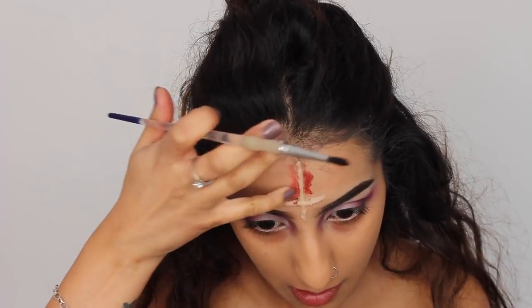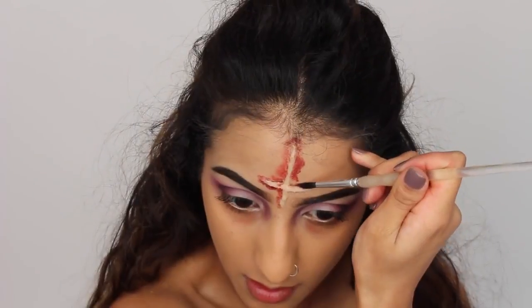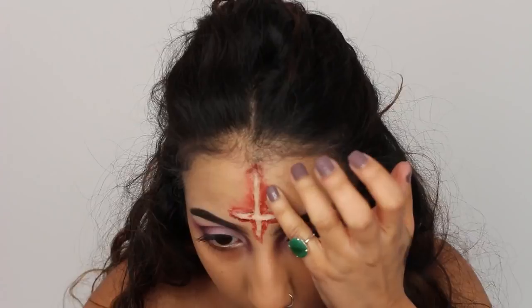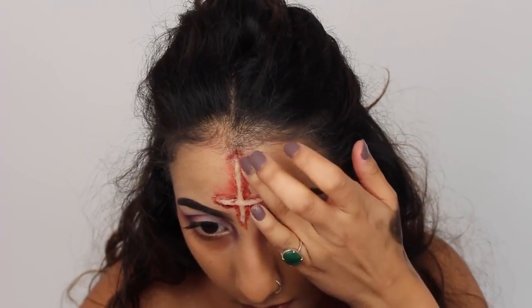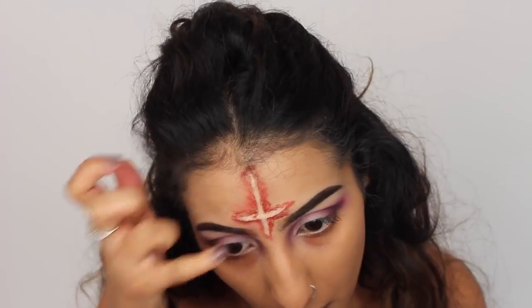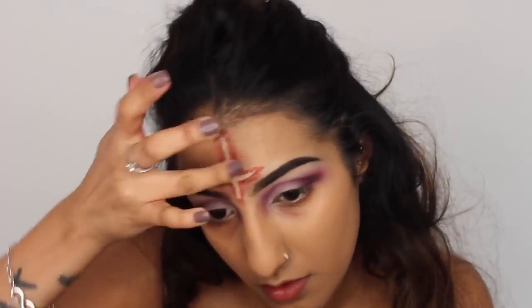The key thing about doing special effects makeup is that you don't have to be too precise, and it doesn't have to be symmetrical or anything like that. It's so fun to do because errors look okay — just the messier it looks, kind of the better. So you can really go all out and experiment and just do what you want. It's not like beauty makeup where everything has to be perfect.